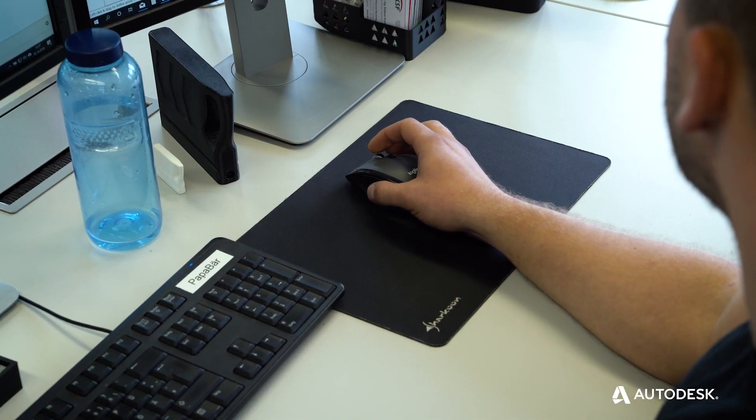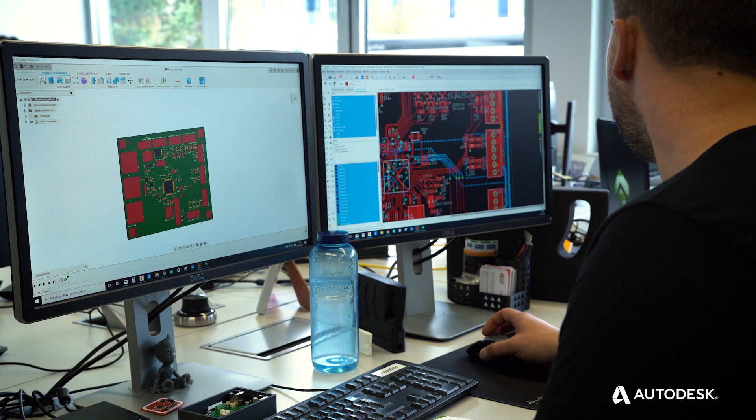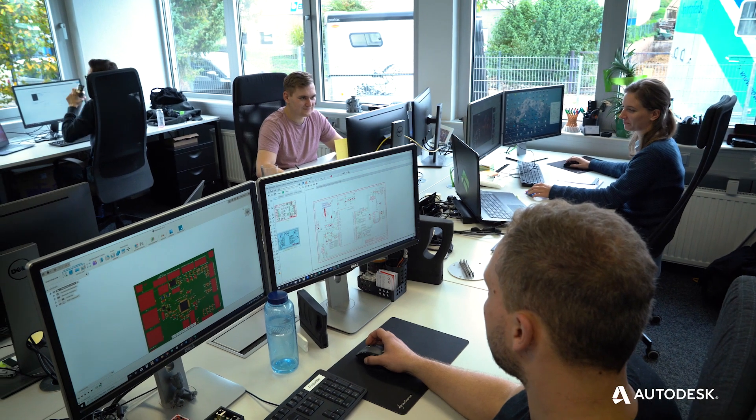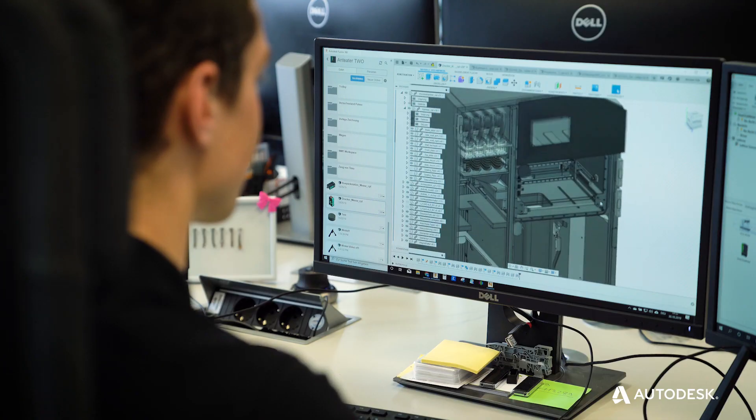Fusion has a deep integration with Eagle, and as it turns out we do all of our PCB layouts in Eagle, so we can easily integrate our layouts and move the PCBs into Fusion to integrate them into our switching cabinets or into sub-assemblies where we use our different PCBs.